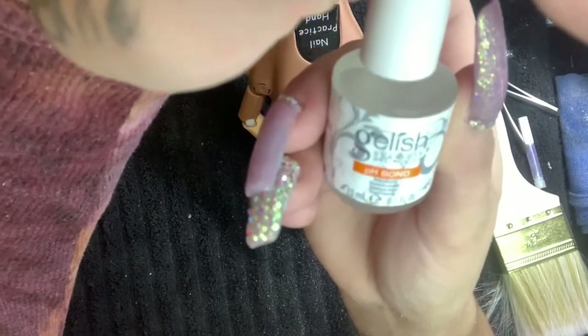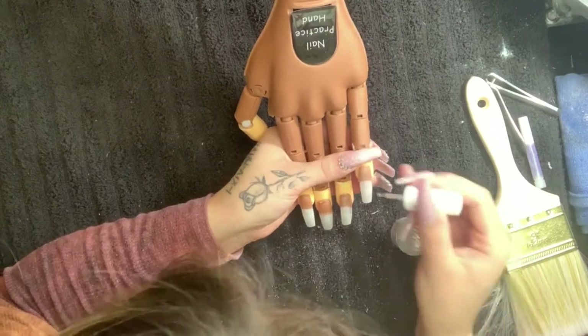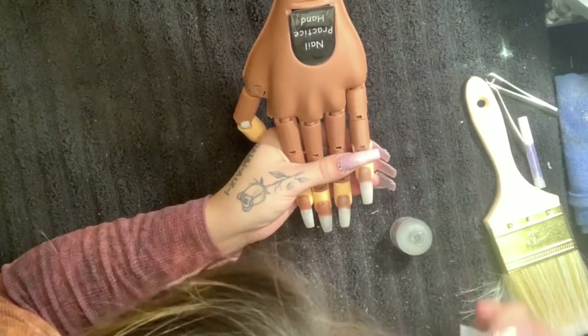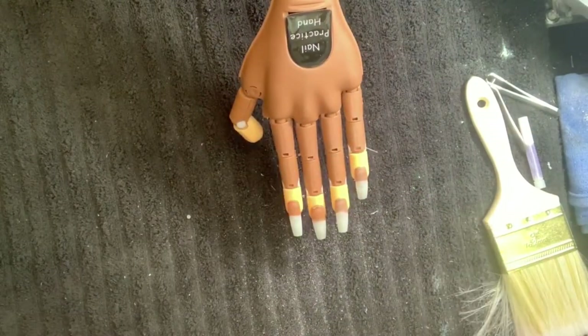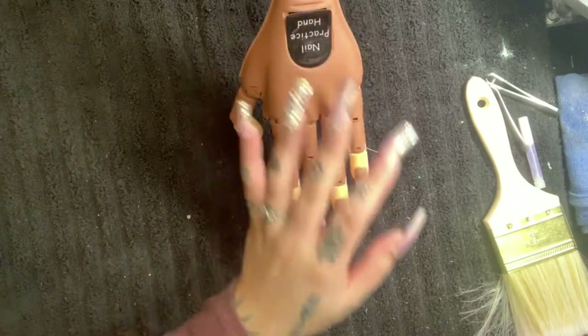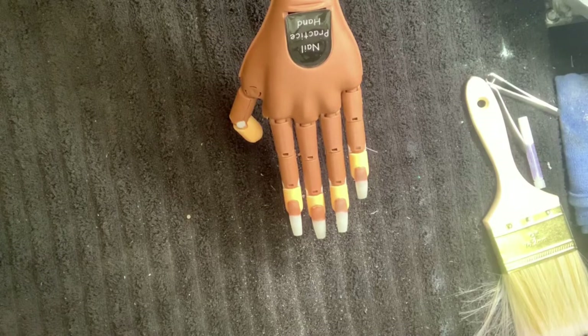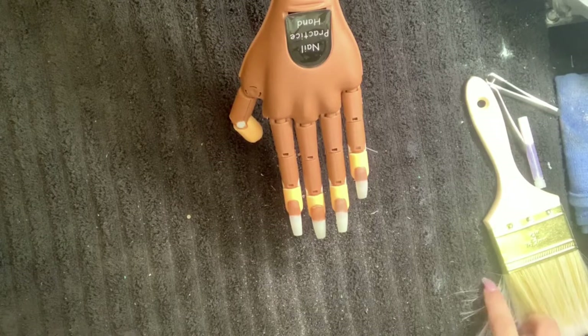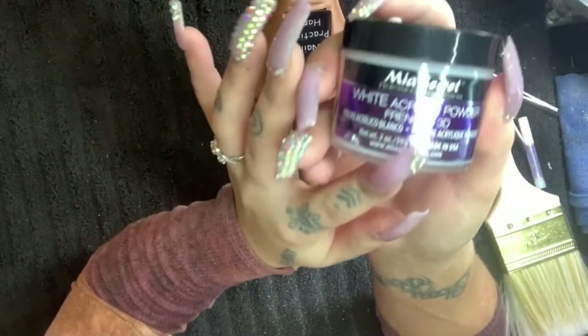I'm then going to go in with this Gelish soak-off gel polish pH bond and apply one layer. Usually when I work on a practice hand, I don't put the primer on because it's a waste of product — there's not going to be any lifting on a mannequin. The products I'm going to be using today are Kiara Sky and Mia Secret.